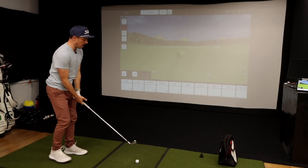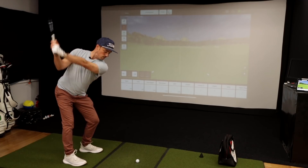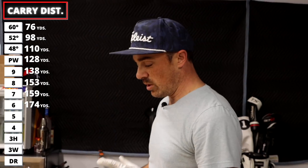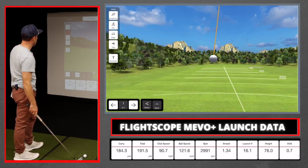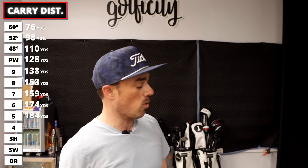Dipping into the longer irons. With the six iron I'm looking for around 170 yards — got 174 carry and 178 total. Happy with all those numbers. Really comfortable clubs to hit. Five iron — looking for somewhere between 180 and 190. Got 184 carry and 190 total. If I catch it perfectly clean I might get 195. Again, that forgiveness is exactly why I went to these irons.